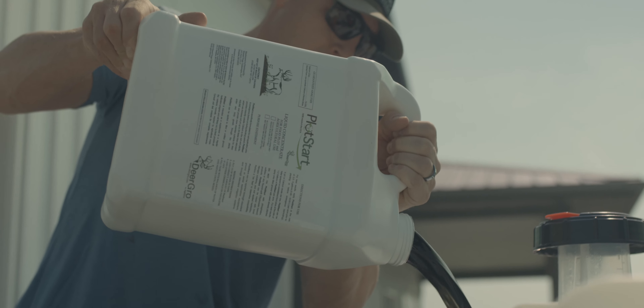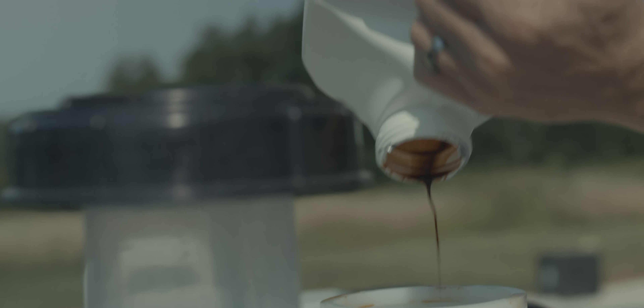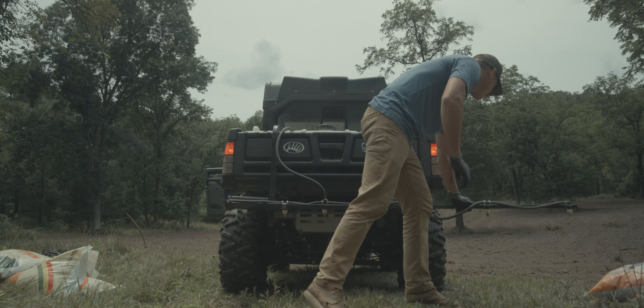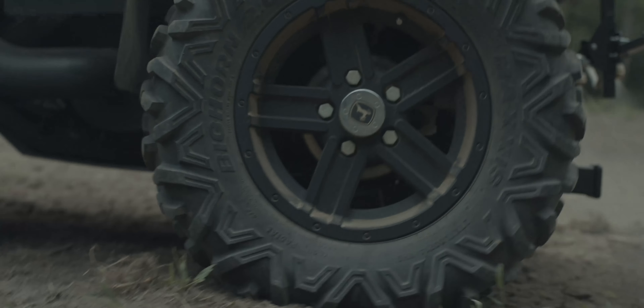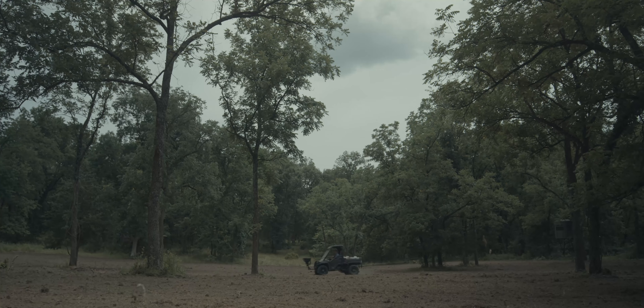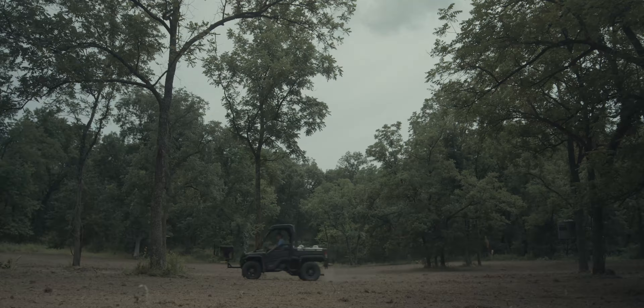Got the tank full of the deer grow — it's essentially like a liquid lime to help a new plot get started. So we're going to spray that down, and we've still got to fertilize. We've got to seed and cultipack. We're chipping away at it — about half the day is done. It's done spraying. Fertilizer time.